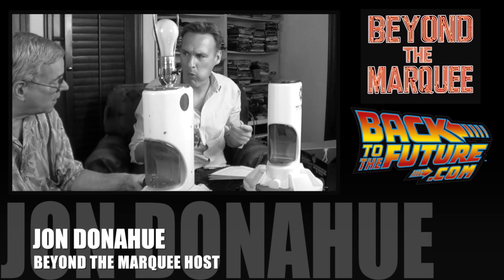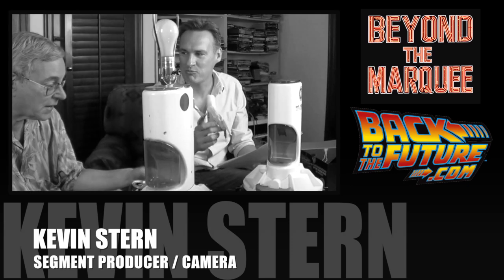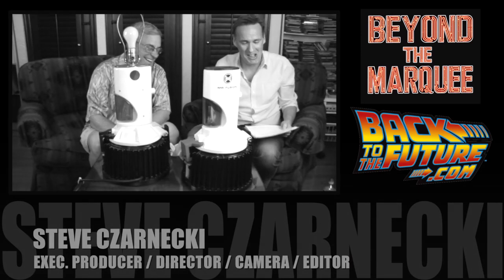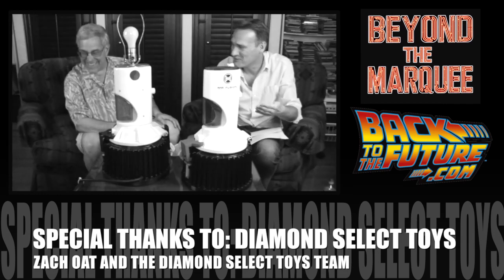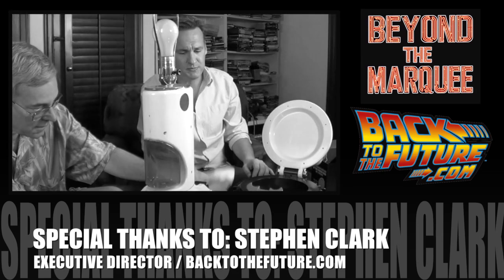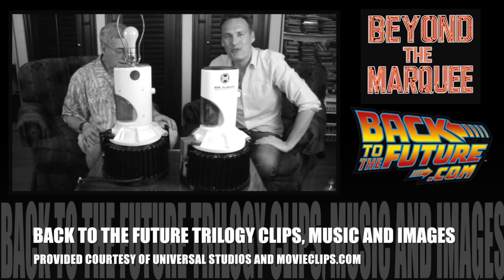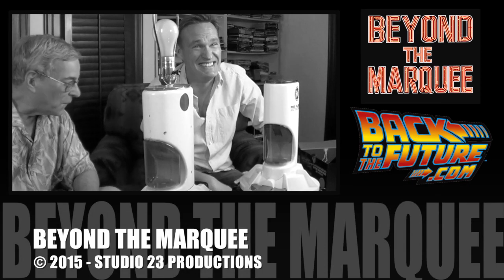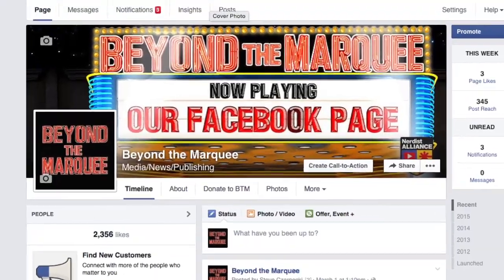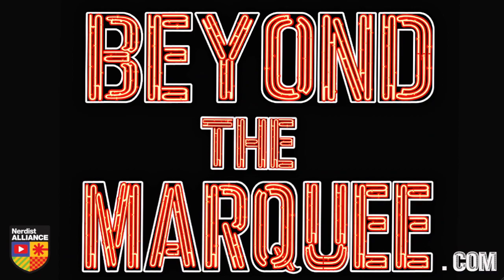Do you mind if I eat in your home? I didn't eat before this interview. They don't feed you on your show? Let's put some stuff in there — put in some kind of a special effect. Or not. Wow. Check out Beyond the Marquee online, like us on Facebook, subscribe to our YouTube channel, or follow our tweets on Twitter. Thanks for watching. You're welcome.